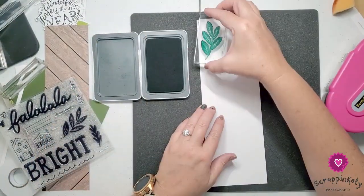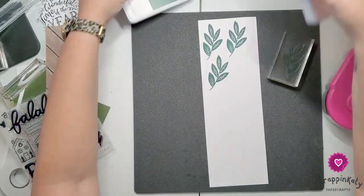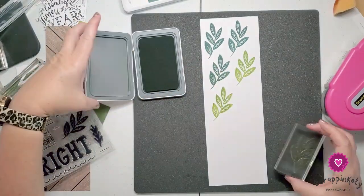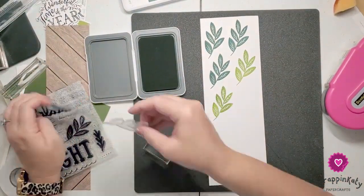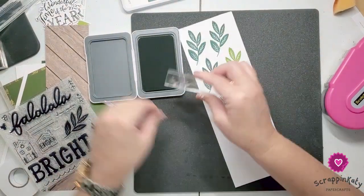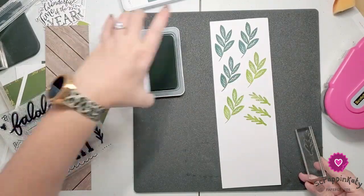This is one of the exclusive stamp sets that came with that October 2020 album retreat. I'm just stamping off these little leaves a couple of times in New England Ivy and I believe fern. Then there is a smaller leaf pattern that I'm going to also stamp off, and then I am going to fussy cut those.